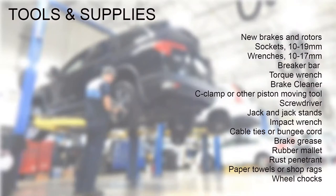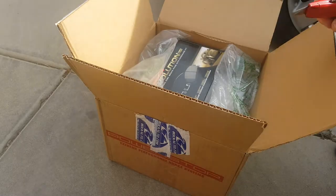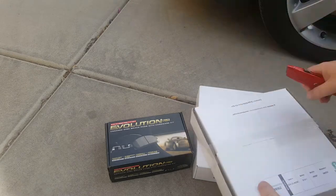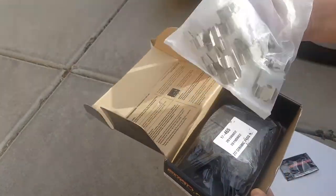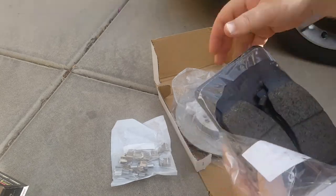Here are the list of tools that we used for this work, and throughout this video we'll have images from the Honda service manual to give additional insight and information. Here's the box that arrived from RockAuto including the PowerStop Evolution Plus brake pad set and rotors from the brand Centric. This wasn't their economy line, it wasn't their premium line — it's kind of their daily driver line. Overall I was pretty pleased with the quality of the components.